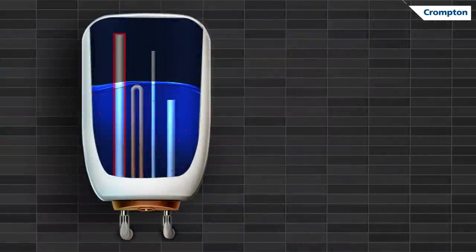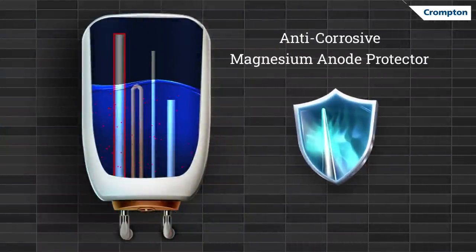And we don't just stop here. The smart shield magnesium anode protector adds a secondary guard. It is highly effective against rust as it protects the metal tank from scaling by corroding itself, increasing the life of the heater.